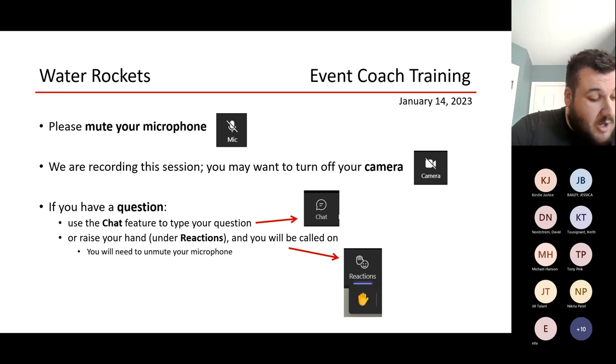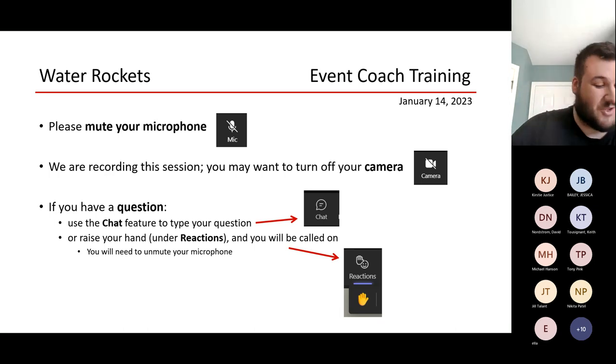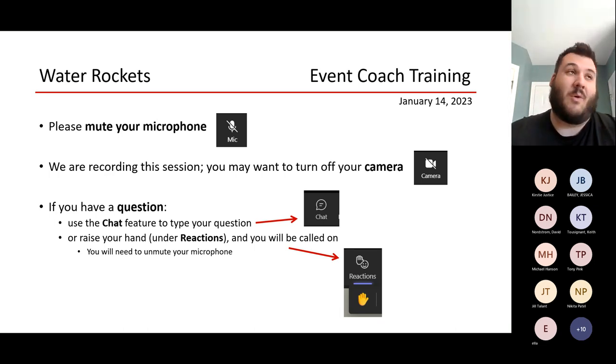On the day of the competition, you have to have safety goggles. We have a few pairs there, but we strongly encourage you to bring your own. We want to make sure each team brings their own, or else they won't be able to launch their rocket. We want the kids to be the ones who get to press that fancy red button to make the rocket shoot off. If they don't have safety goggles on that day, we'll have to launch it for them.